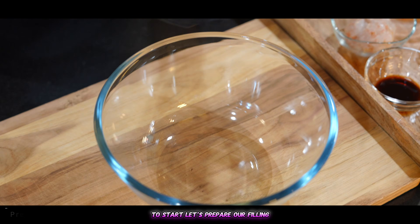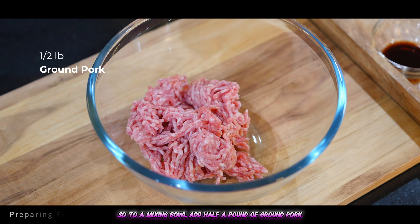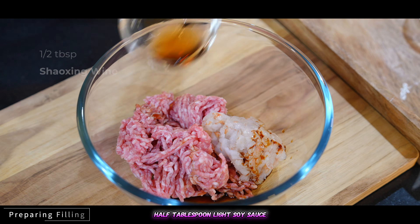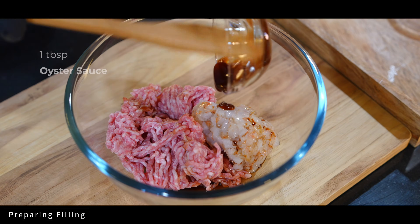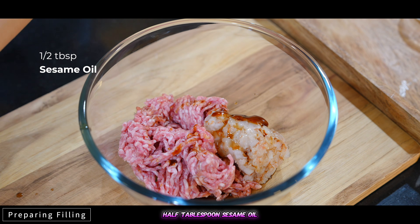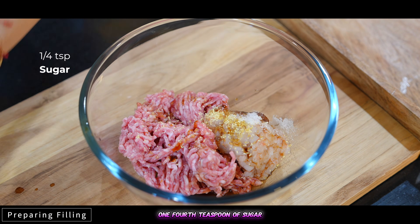To start, let's prepare our filling. To a mixing bowl, add half a pound of ground pork, half a pound of minced shrimp, half a tablespoon light soy sauce, half a tablespoon Shaoxing wine, one tablespoon oyster sauce, half a tablespoon sesame oil, and half a teaspoon chicken bouillon.